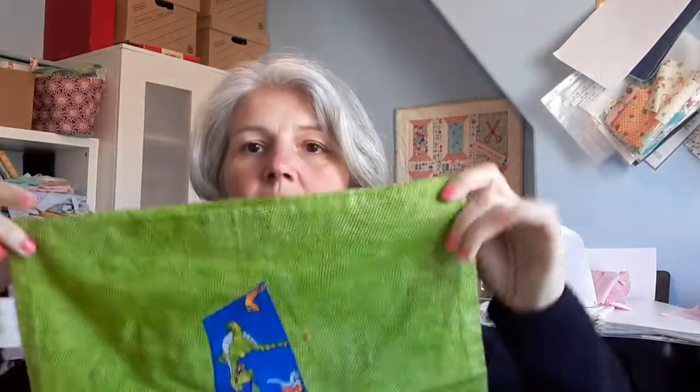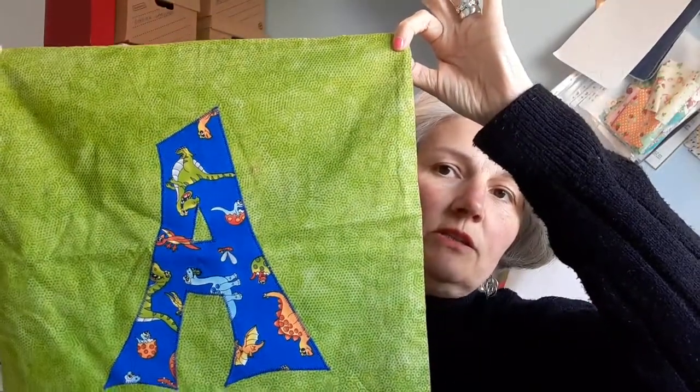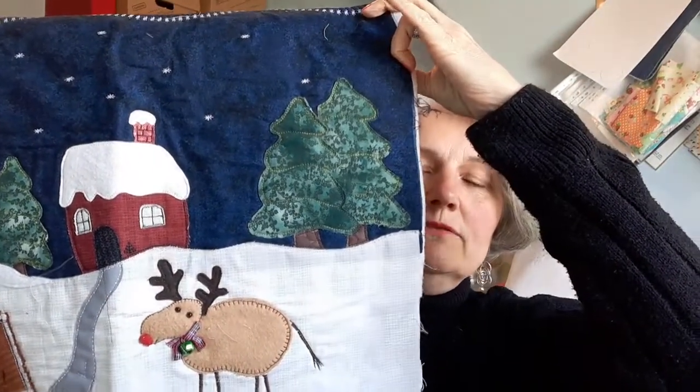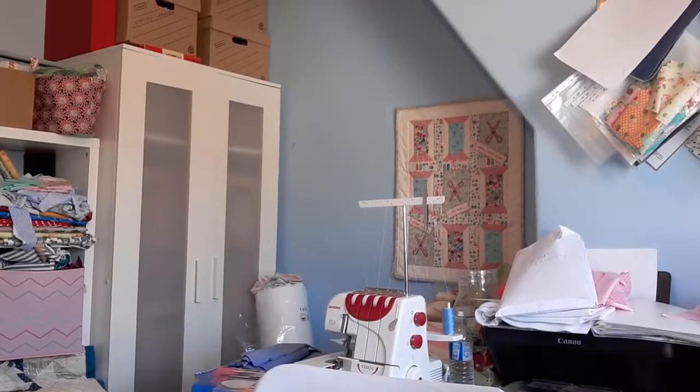Even if you're a complete beginner, something like a cushion with somebody's initial on it is so easy to do, especially with Bonderweb, because you can trace out a whole collection of different letters. You can also do your own design — literally drawn shapes, figures, and things like that, and then stitch them on. Whether you're into quilting, home furnishings, or dressmaking, I use it quite a bit on dressmaking as well, for example around the border of a skirt.